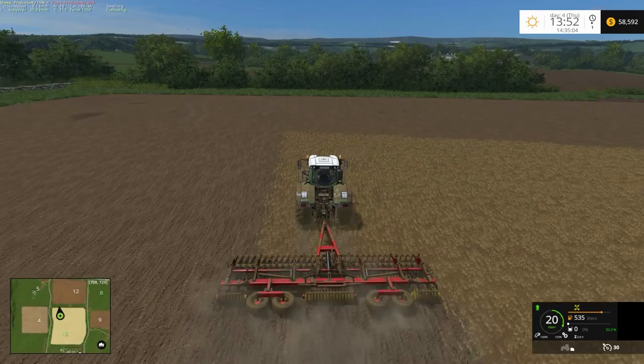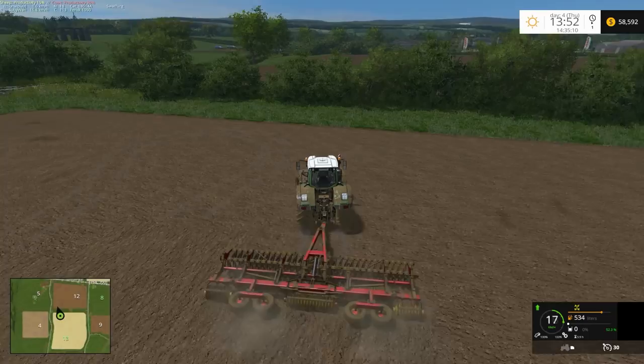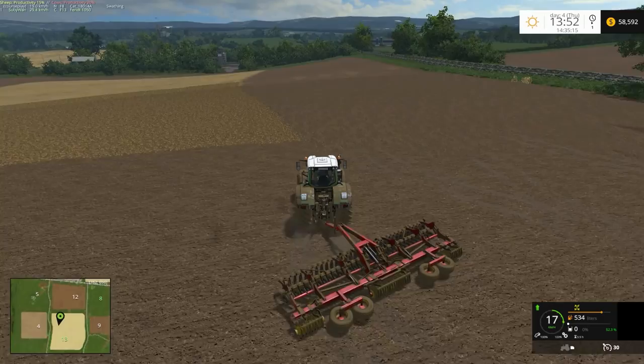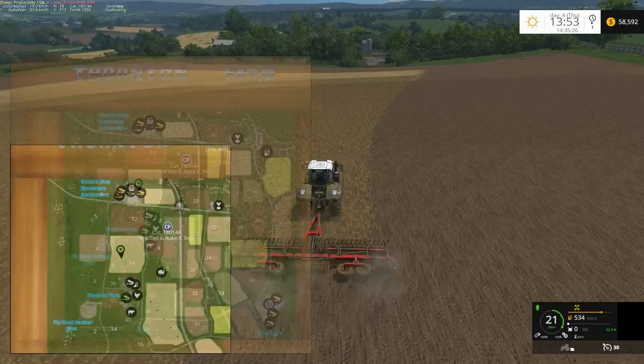Obviously we could probably use the bigger cultivator, and we will do down the track when I can afford to get it. It looks like CoursePlay is going up and down the field now.